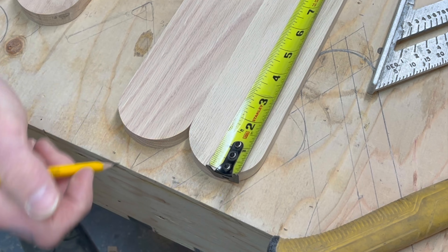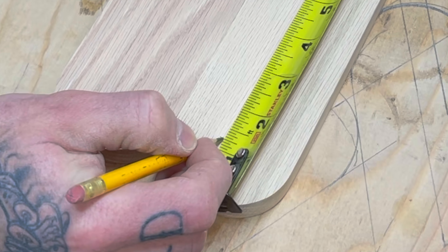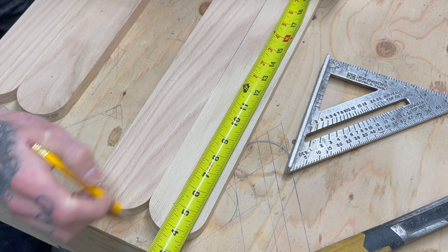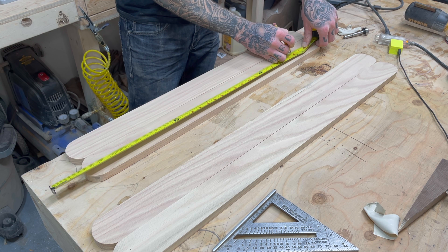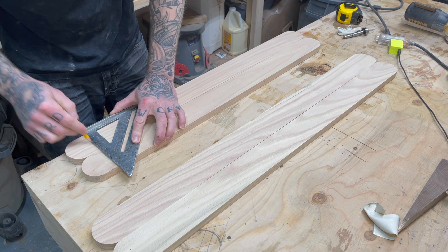On the 36-inch piece, I start the first mark at an inch and a quarter, and on the 32-inch piece, I made a mark at two and a quarter, then marking five-inch centers the rest of the way. You're going to have six dowels on the 32-inch piece and seven dowels on the 36-inch piece, for 13 dowels total.